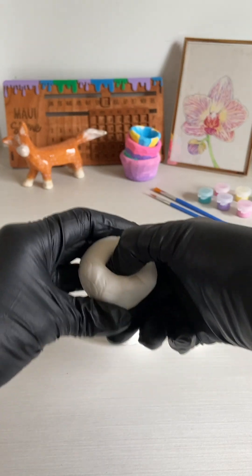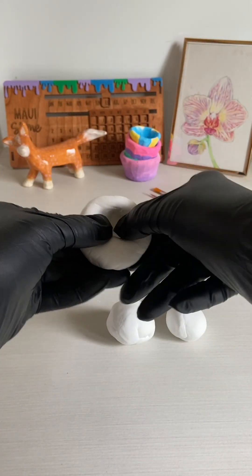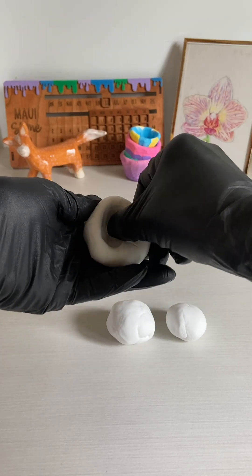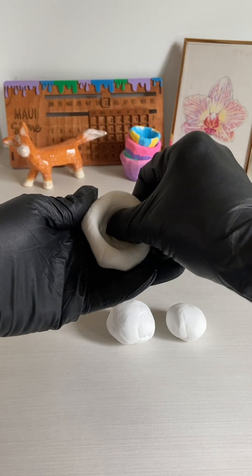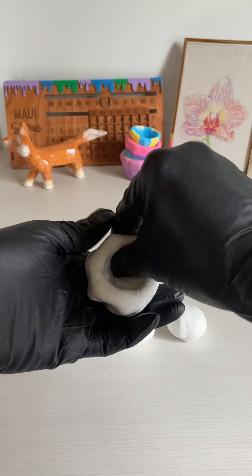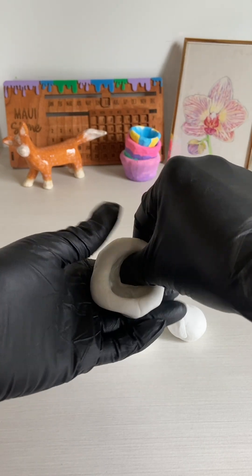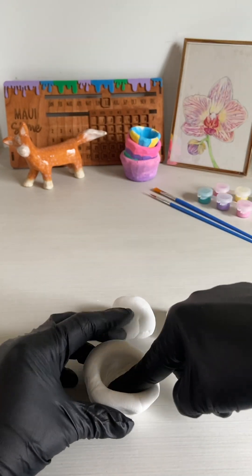Take your first ball and indent your thumb in the center as shown. You're going to gently work your thumb and fingers around the edge of the clay to form a little bowl. Keep doing this until you have the size and thickness that you want.